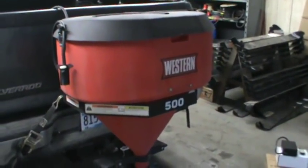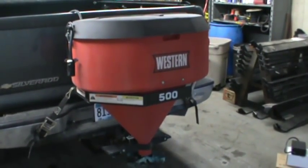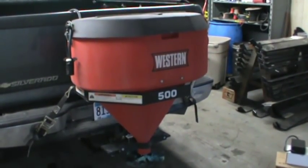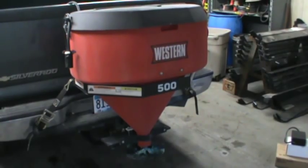What we have here is a Western 500 tailgate spreader. Our company, Snowplows Plus and Control All Wireless, makes wireless controls for both Western, Swenson, and many other brands.